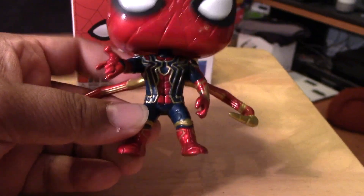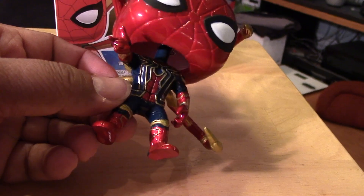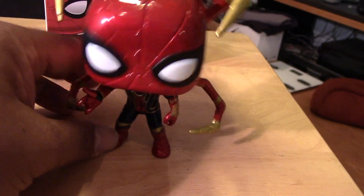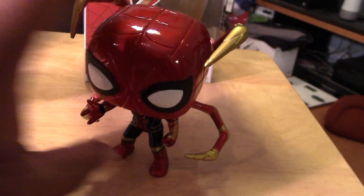And like all the Marvel Funko Pops, it is a bobbler. He does stand pretty nicely on his own.